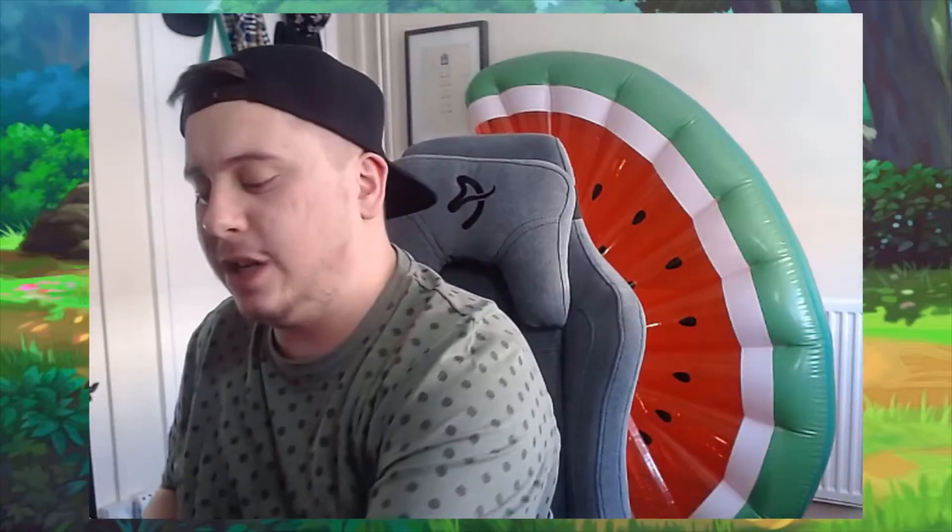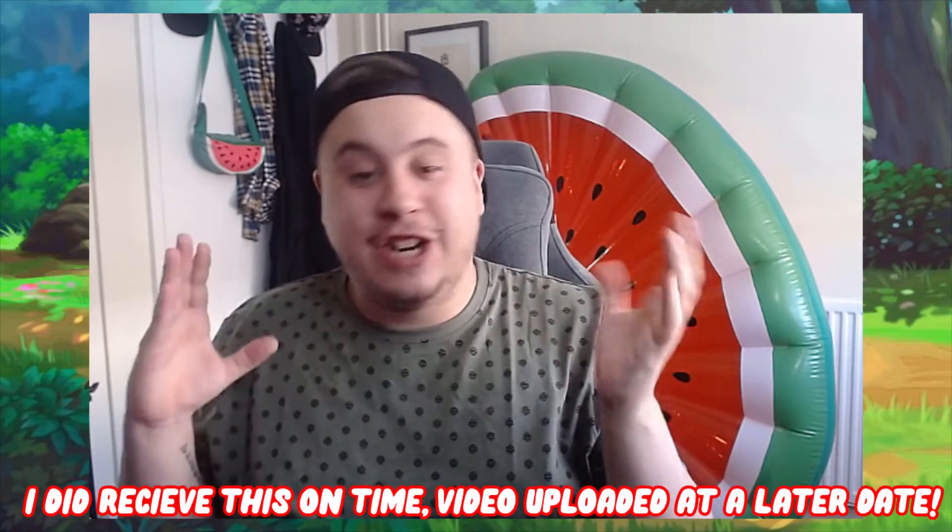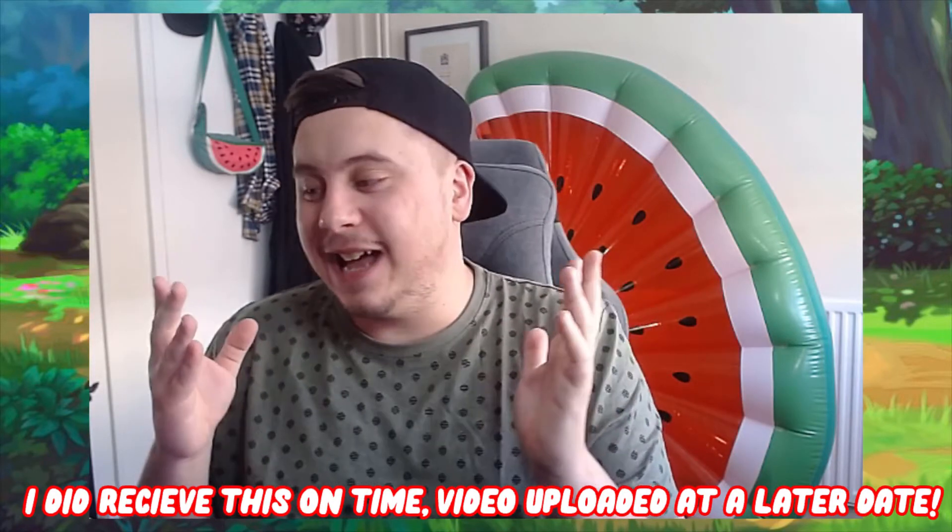I have had it on pre-order for a while. It was due out for release on the 9th of September, but then they sent an email saying it was delayed to the 11th. So it turned up today and I've been sat at work all day with it staring at me, and I really really wanted to open it but I had to resist because I wanted to film it.